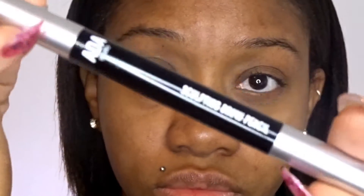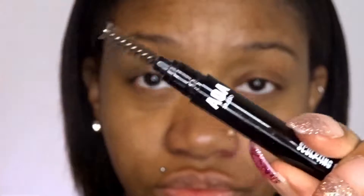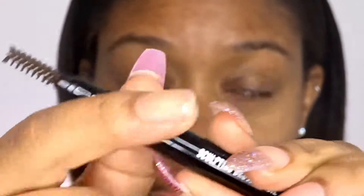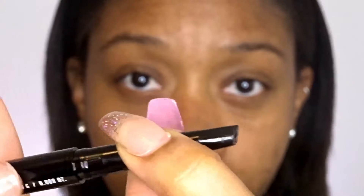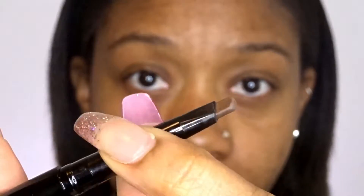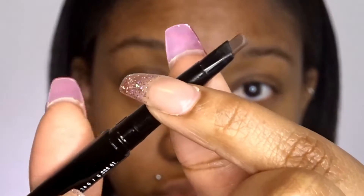Okay guys, so this is what my eyebrows look like when I haven't got them done — and they are really bad. But this is what I'm using: the AOA Studio brow pencil. It has a spoolie on one side and the product on the other side. It's shaped like a triangle, so it's a little bit easier to draw out the line for my eyebrows. And that's just what it looks like.